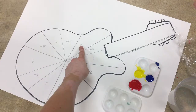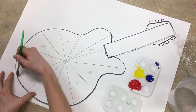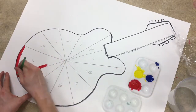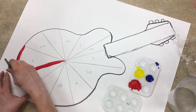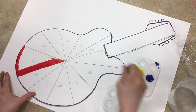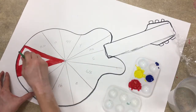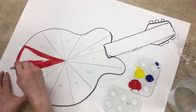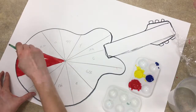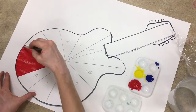The first thing we're going to mix is red and yellow to start making oranges. Grab the red and carefully paint inside the lines we drew. Make sure your craftsmanship is really good — no messy strokes, no going outside the lines, no splattering, no dripping. We want nice and neat work so we can see the difference between the colors. Go back and forth in smooth strokes so that when the paint dries it looks nice and uniform.